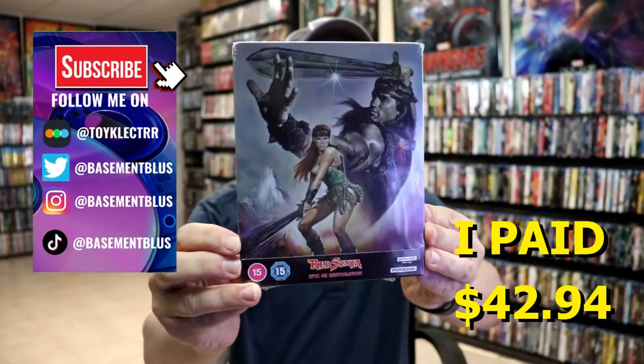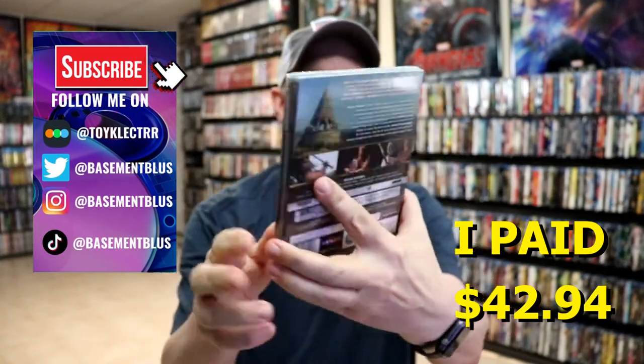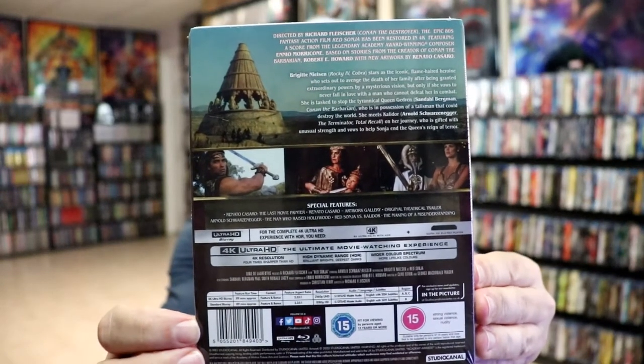So I've received my order for Red Sonja. This right here is a UK Steelbook featuring the 4K. Here's the front and here's the back. If you'd like to check out all these special features, you can go ahead and pause and do so. I'm going to go ahead and remove this from the wrapper and we can take a closer look at this Steelbook.